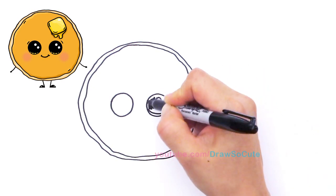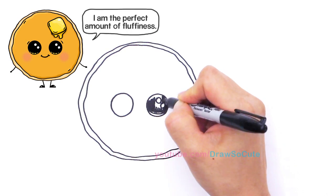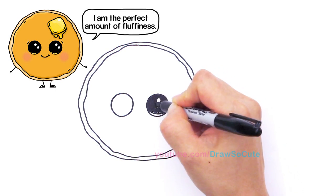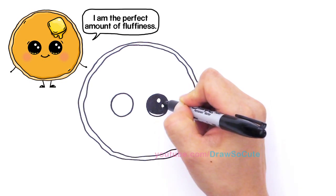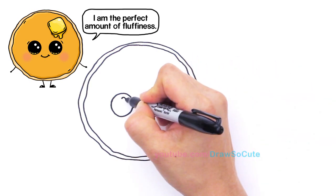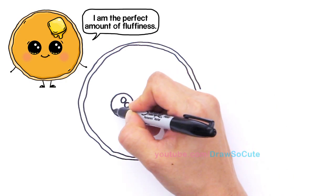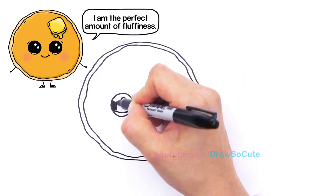Shade in the top. This is a huge eye, it's going to take a little bit of time for me to shade it in. And lines at the bottom like that. Same thing right here — two small circles like that, curve line at the bottom, and shade in the top.